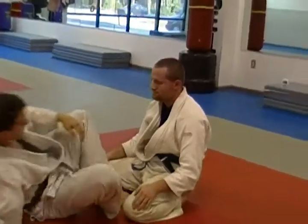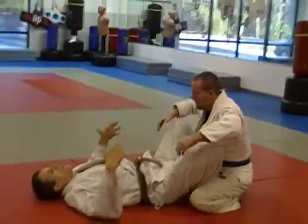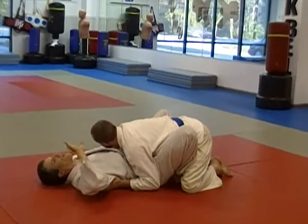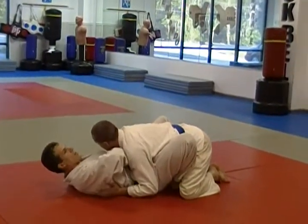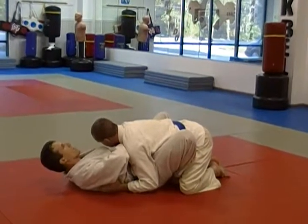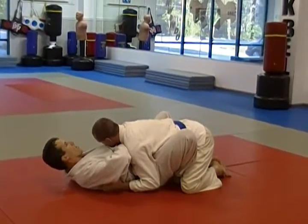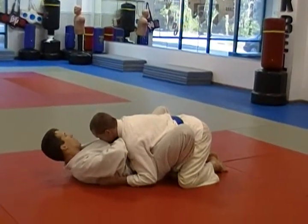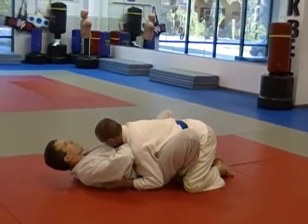One more time: he's here, crushing me down. I take a palm-down thumb-in grip going inside his lapel. This hand gets a grip just on the outside of his elbow, or maybe just above the elbow. I flare both elbows out at the same time and extend my legs as I sit up.